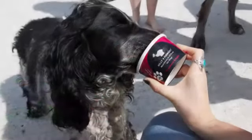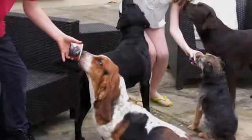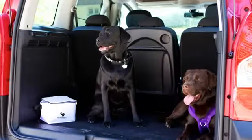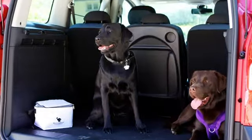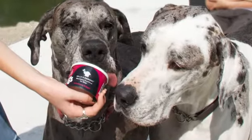Did you know that dogs don't have sweat glands? They get hot all year round, after walks, playing or travelling in the car, and they pant to cool down. Billy and Margot can really help that cooling process, and it tastes delicious too.